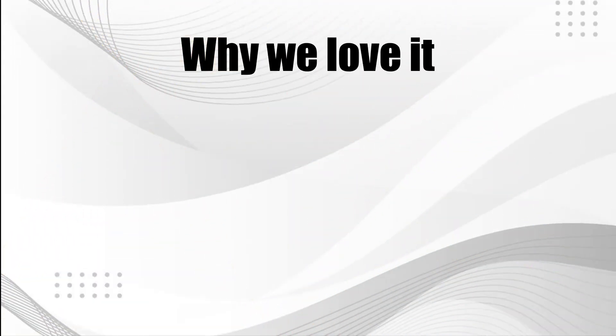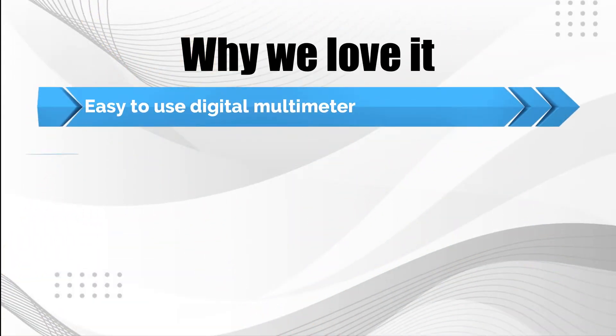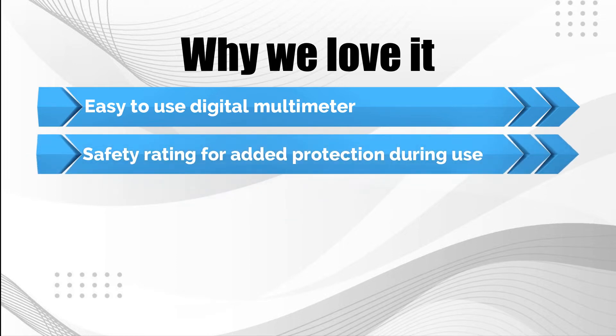Why we love it: Easy to use digital multimeter. Safety rating for added protection during use.